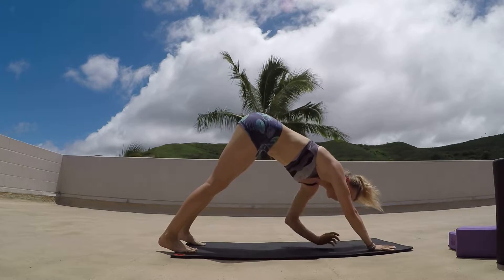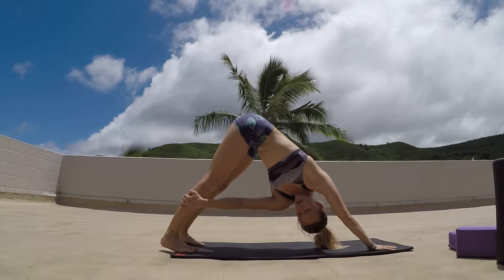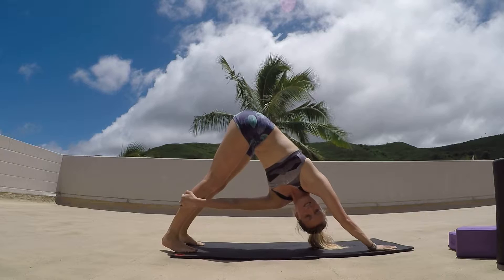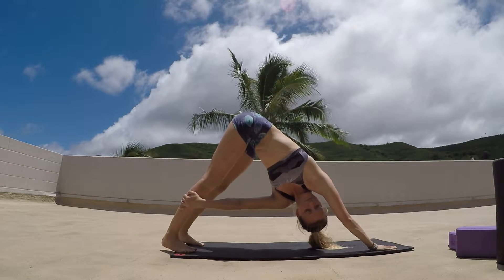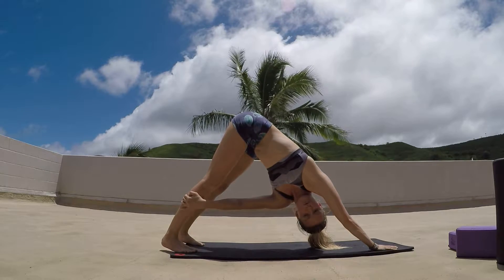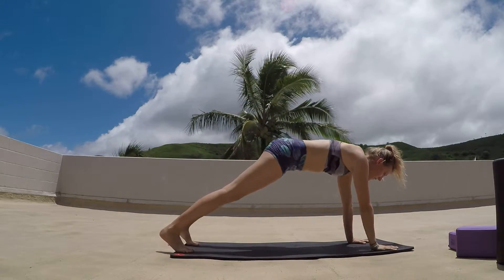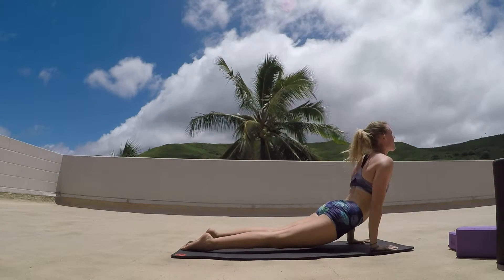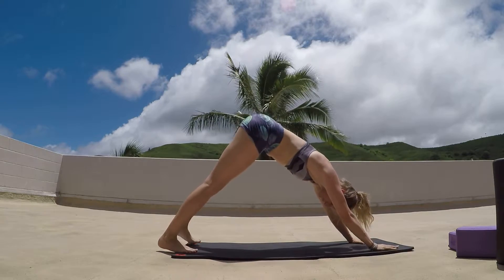Breathing deeply, re-relaxing in downward dog. Right hand is going to come back to the mat, left hand is going to go over to the right leg — again pulling that right hip back, drawing that shoulder back. Gaze comes up kind of through the armpit. Inhale as we come back to center, exhale flowing through another vinyasa, strengthening those arms. Inhale lifting up, exhale pressing back to downward dog.